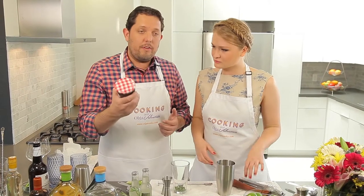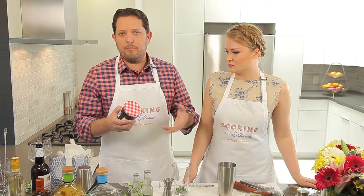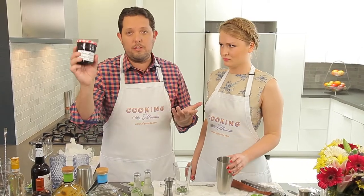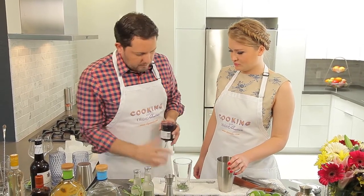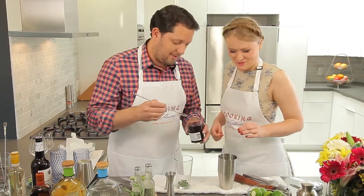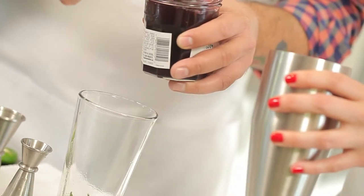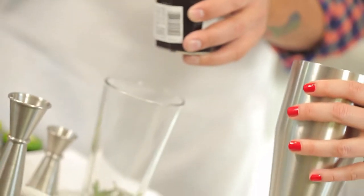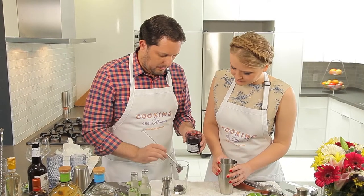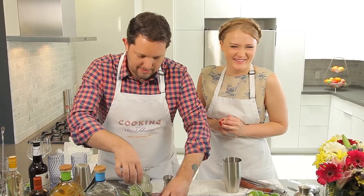Again we're going to take the muddler and get in there — not really break up the rosemary, but just get some of that lovely essence out into the cocktail. Give it a good muddle. A wonderful addition to cocktails is fruit preserves — marmalade, jams, whatever that may be — instead of sugar. So you get a little bit of sweet, a little bit of tart cherry. This is a cherry preserves. It's a nice way of adding interesting flavors. We're going to take a couple of half spoons — about a teaspoon in cooking measurements.